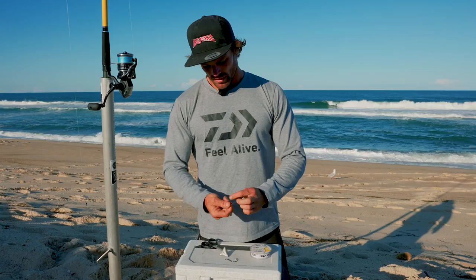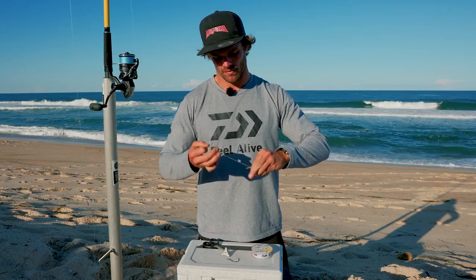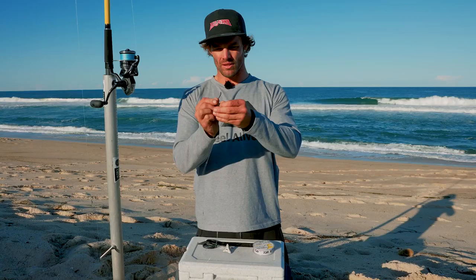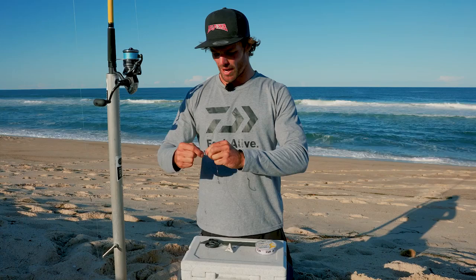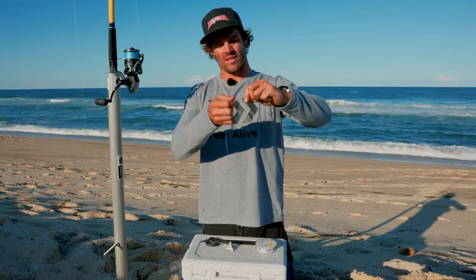So your bottom hook, I will uni knot that. Trim the tag. And for the top hook, I'll do a snell. Feed the hook, feed the line from the bottom going up, pull it down. Say we're using squid strips, which is a very popular bait for Jewfish - depending on the size of your bait, the size of the spacing between the hooks. For a snell, we just wrap it back down - I'm going to go eight times - get the end of your leader, thread it back through the eye, and pull it tight. So that's a nicely presented snell rig.